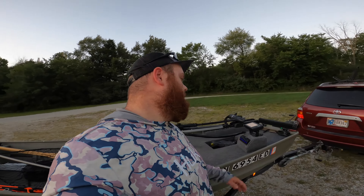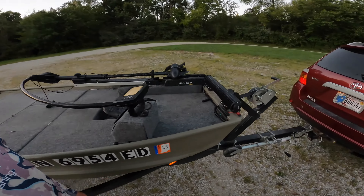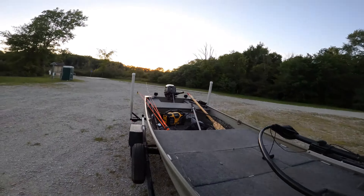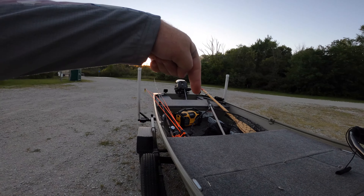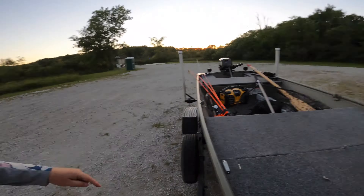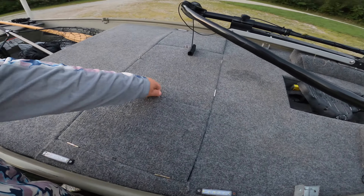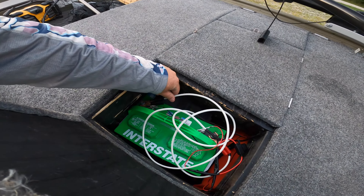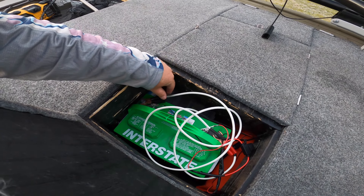I wanted to show you guys the newest upgrades to the jon boat. I've got a new LED light bar right there, and I've got two in the back — one right there and one right there. These little lights make night fishing absolutely insane, and it's all running off of this one beautiful 12-volt Interstate Battery.